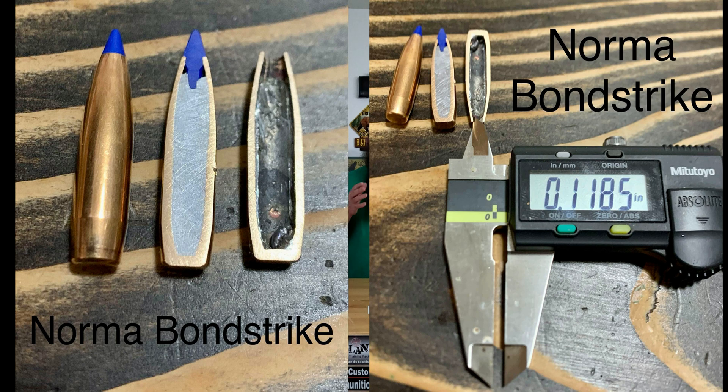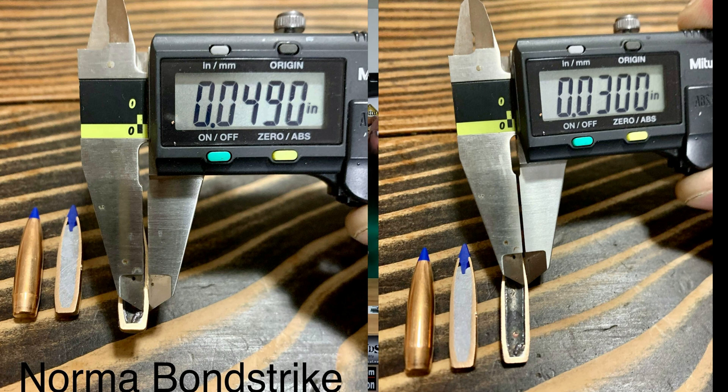It being bonded, with a jacket thickness even thicker than the Tip Strike, it's going to require a higher velocity in order to expand and will have a higher minimum impact velocity to expand. For this particular bullet, 2,200 feet per second is the minimum impact velocity I recommend based on its performance and construction. Let's go ahead and dive into the video.